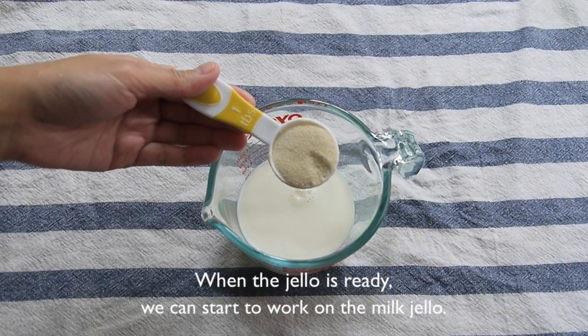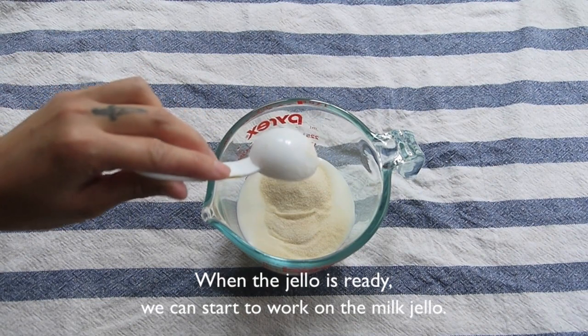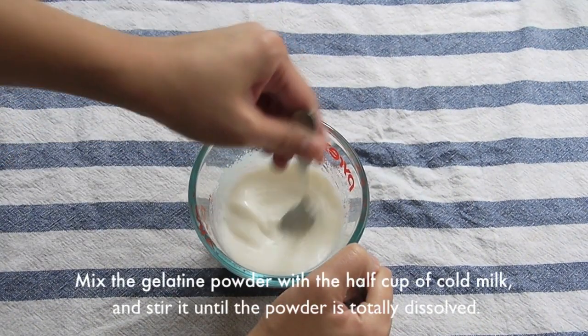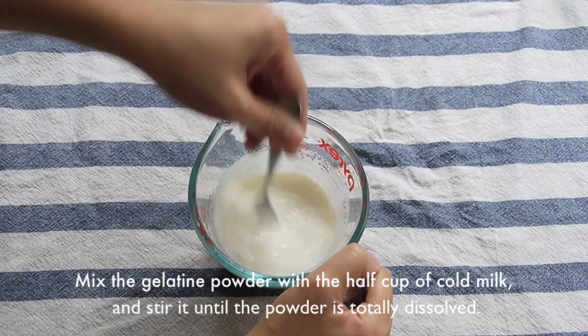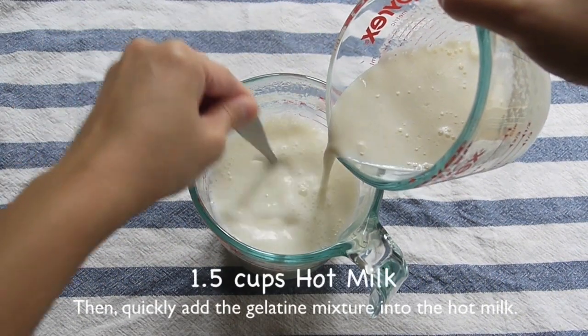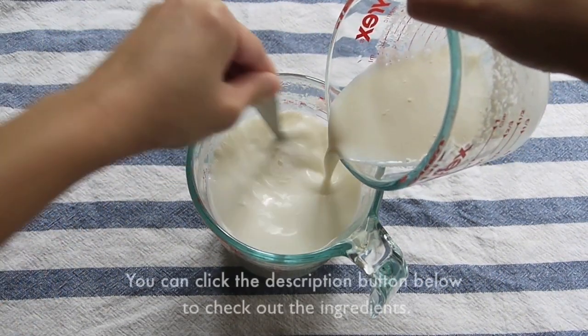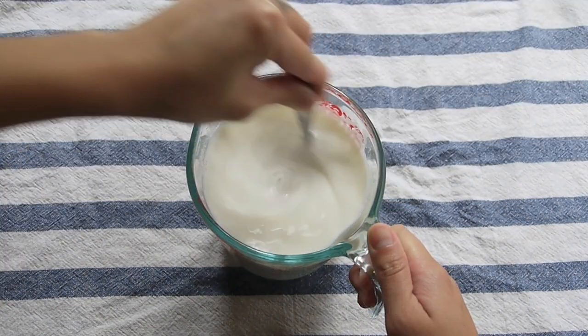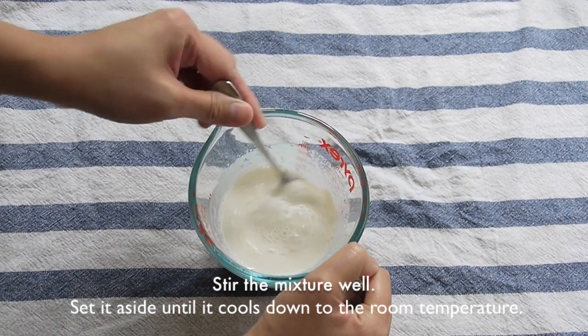When the jello is ready, we can start to work on the milk jello. Mix the gelatin powder with half a cup of cold milk. Stir it until the powder is totally dissolved. Quickly pour the mixture into the hot milk. Stir well. You can click the description button below to check out the ingredients. Set the mixture aside until it reaches room temperature.